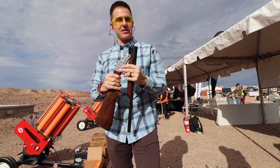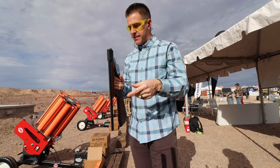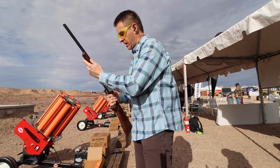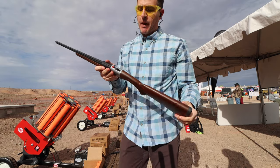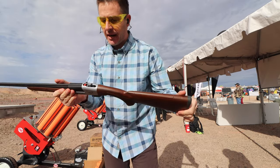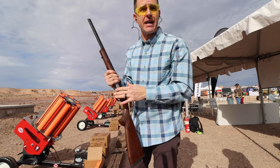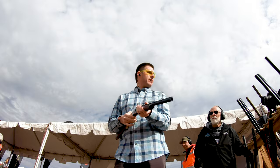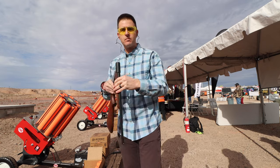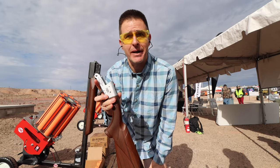The important part here — and I think this is the crazy part — it comes in 410, it comes in 20, it comes in 12. Nice light whipping gun. It feels pretty tight for what it is. And the big thing is it's $100 retail. So if you're trying to get somebody started in shotgunning, this Rock Island Armory gun — I think that's the way to go.